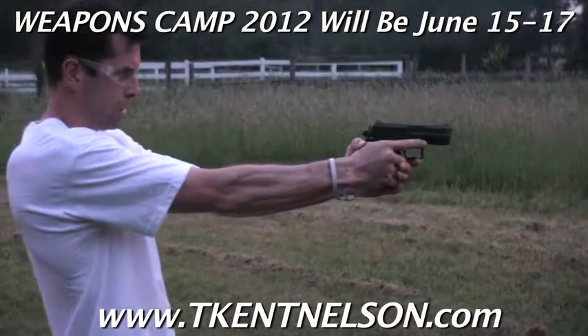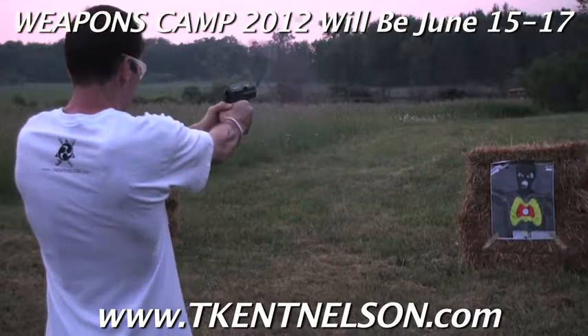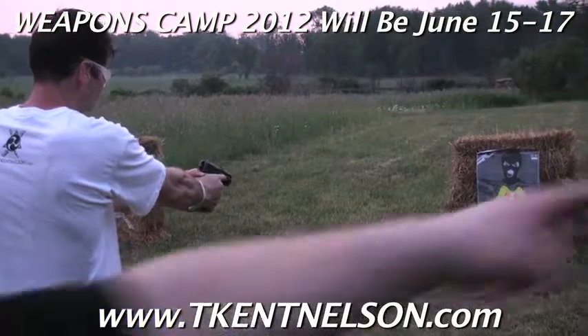Finger off the trigger, walk to your next target, fire two rounds. Finger off the trigger, walk towards your next target.